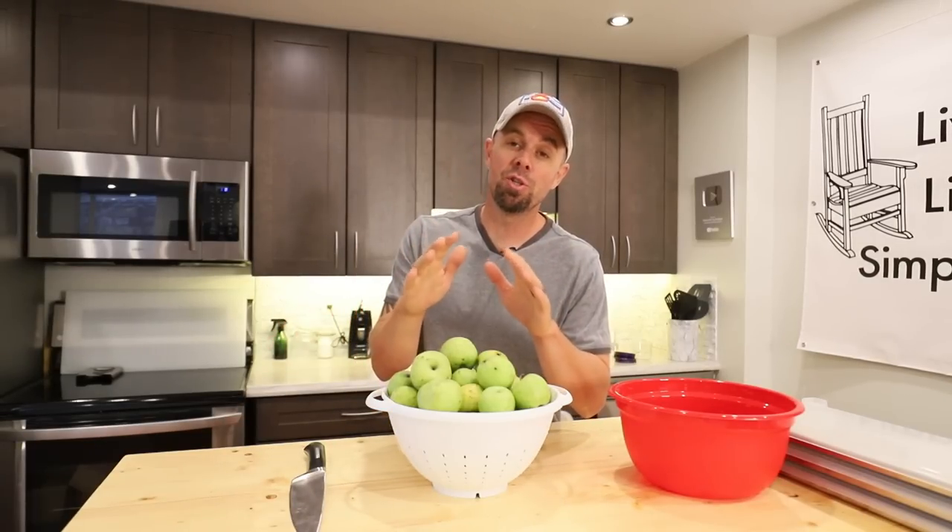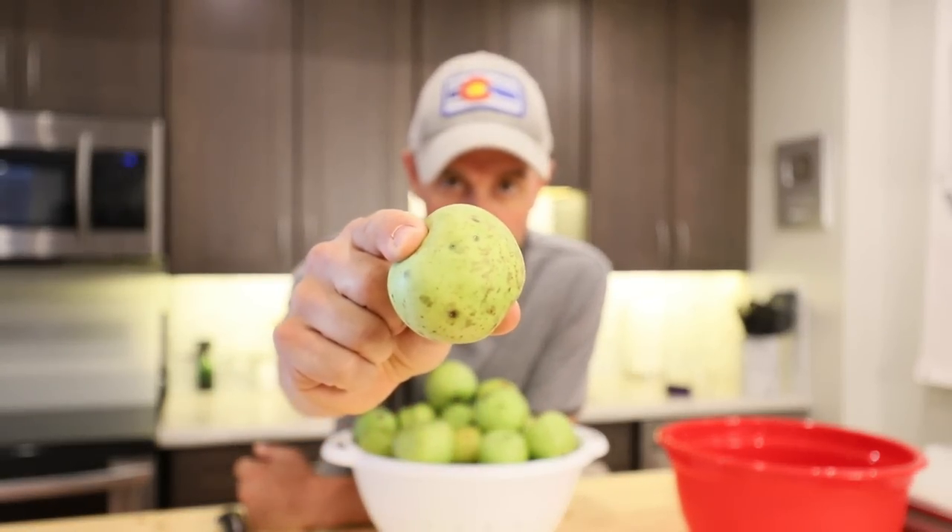And today's recipe is going to be just that. We're going to do some wild apple applesauce.